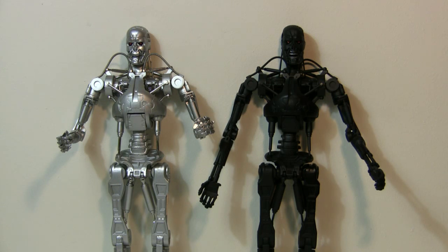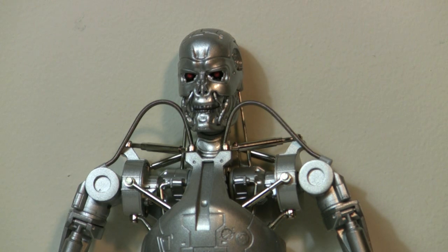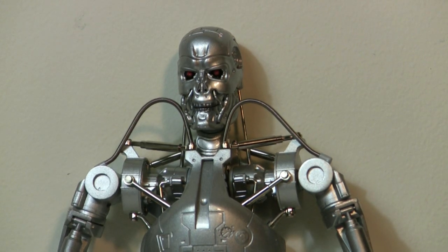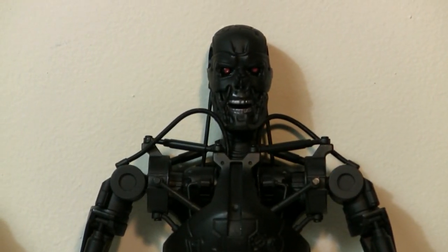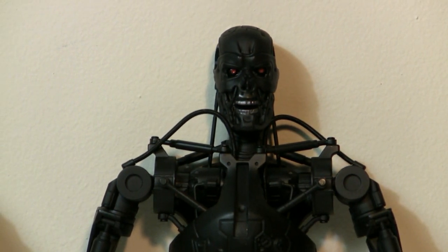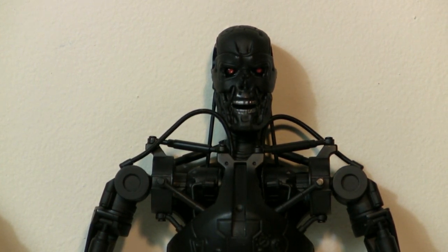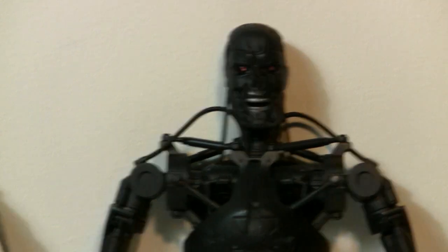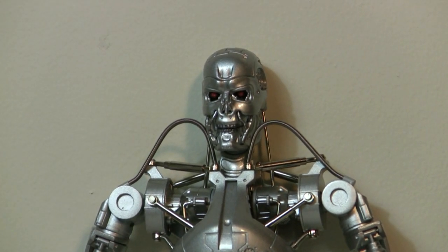You don't want to break your $300 figure in five seconds like I did. The detail on these is really nice. I prefer the silver one even though it's the repaint, and the black one is supposed to be the normal version. The silver looks more like the Terminator 2 endoskeleton, while the black looks more like the Terminator Salvation endoskeleton — I think that's what they were going for. So if you're a stickler for accuracy to T2, go with the silver one.